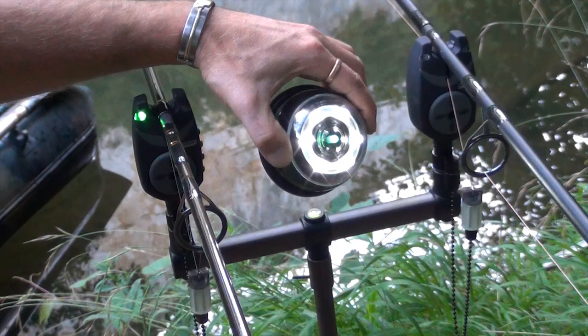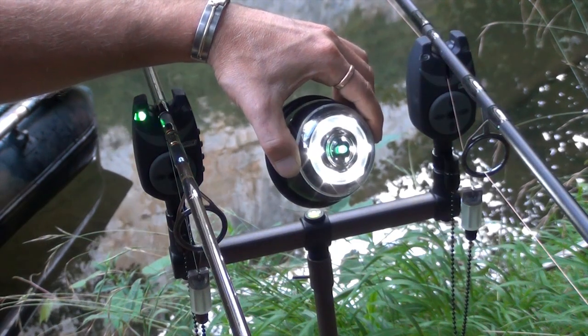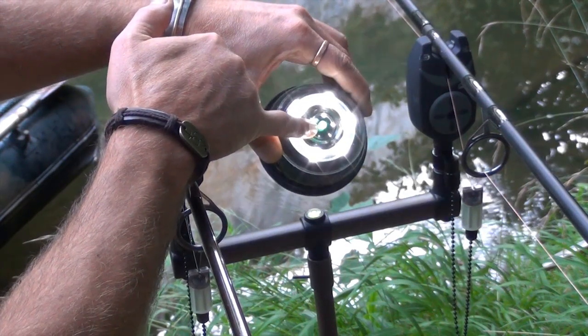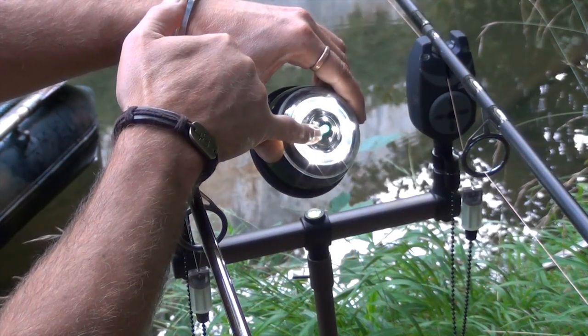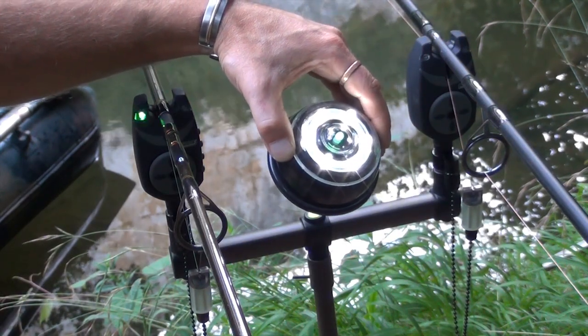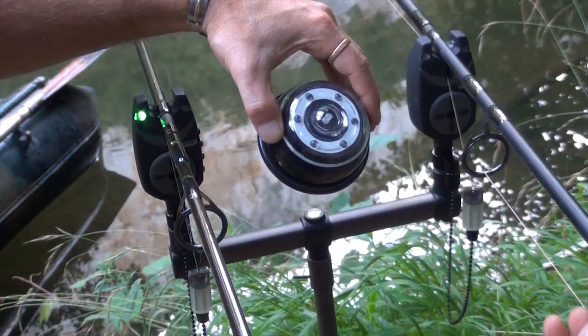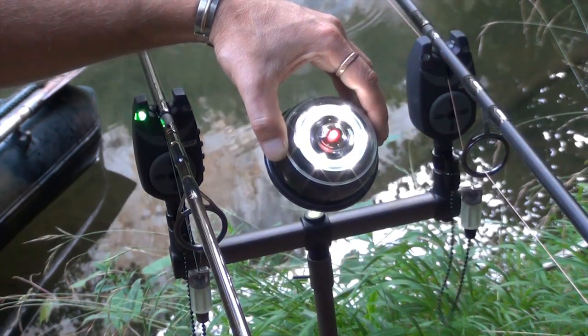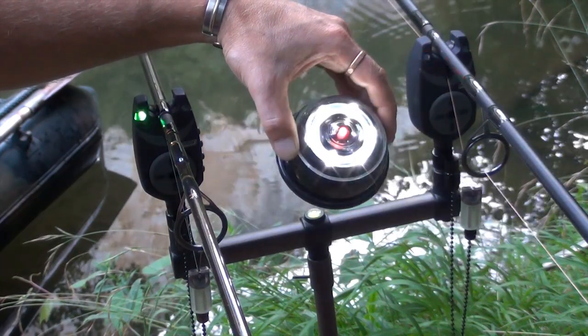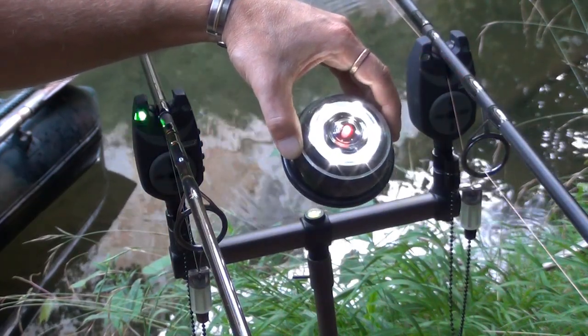Démonstration en image avec Fred. En fait, une lampe qui réagit aux touches, en rappelant bien le détecteur concerné. Ici, la touche, la diode s'allume en vert, la diode centrale. Le détecteur rouge, la diode s'allume en rouge et indique bien la bonne canne.